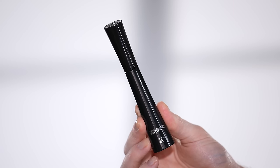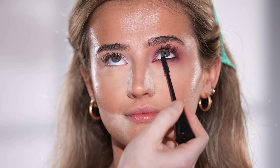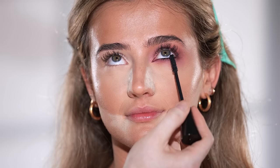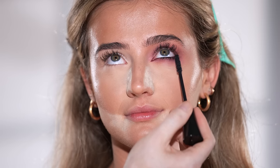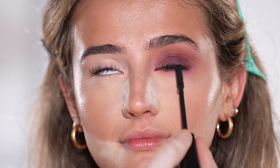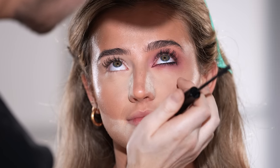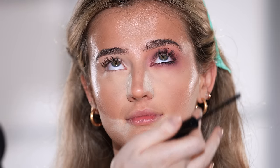I'm using the It Cosmetics Superhero Mascara and running this through her bottom lashes. This is one of my favorite mascaras of all time. Although I would usually run this through the top lashes as well, she has lash extensions and I don't want to compromise those. But if you don't have extensions, get in there with this mascara and really coat those lashes well for that dramatic effect.